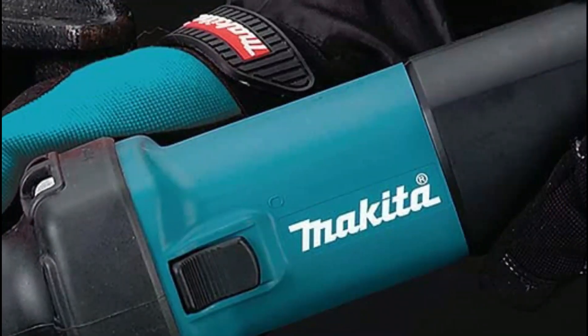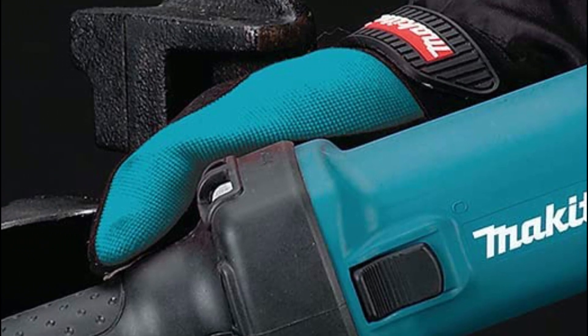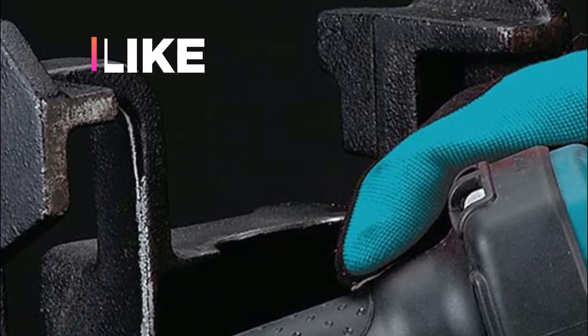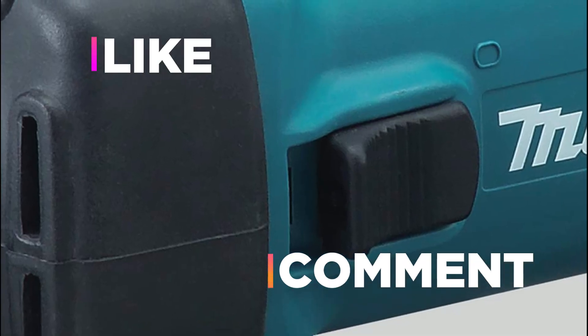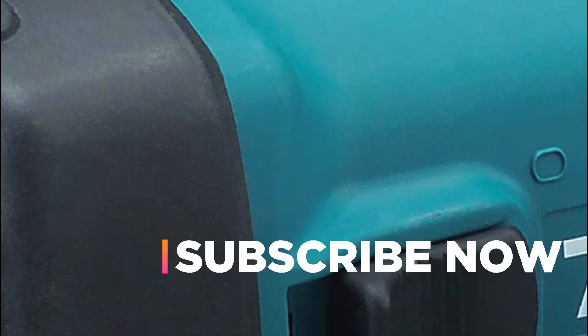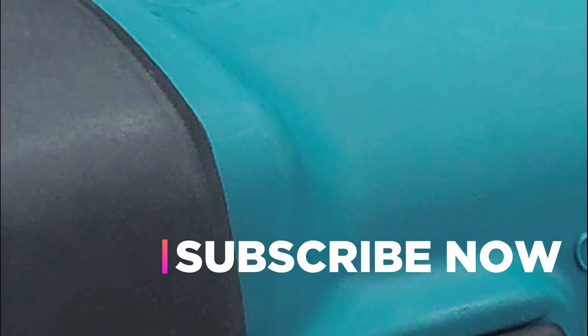Hope you found this video helpful to find out the best die grinders. If you found this helpful, please give a like, comment your valuable opinion and tell us which one is perfect for you, and subscribe to our channel to get the latest updates on different product reviews.